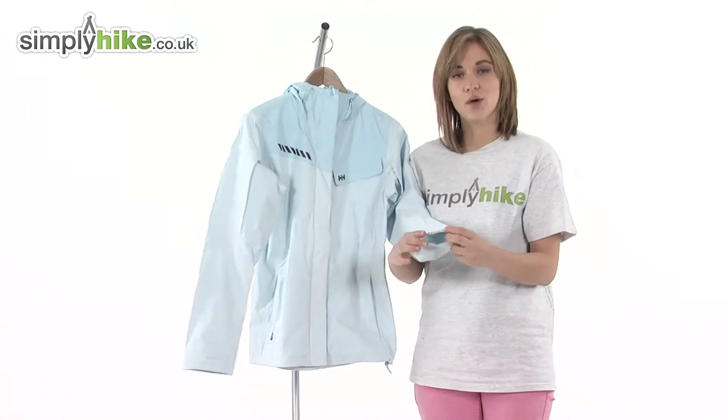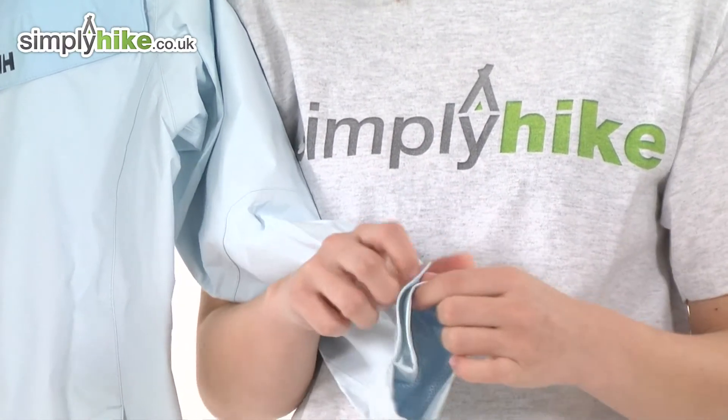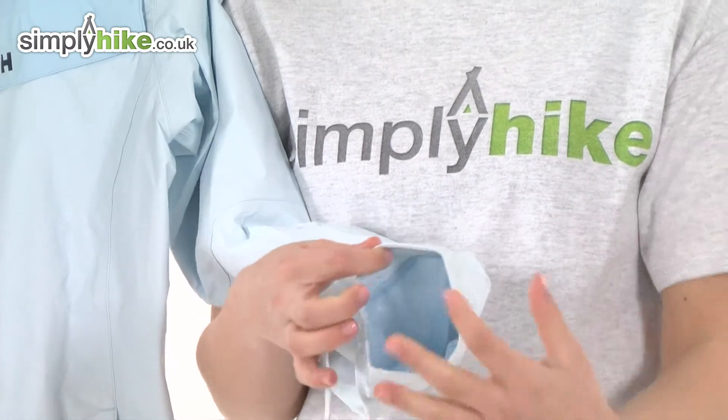Looking at the sleeve, there's a velcro wrist adjuster that means you can get a better fit around your wrist to stop any draughts getting inside. It also makes it easier to expand it to pop gloves on underneath.